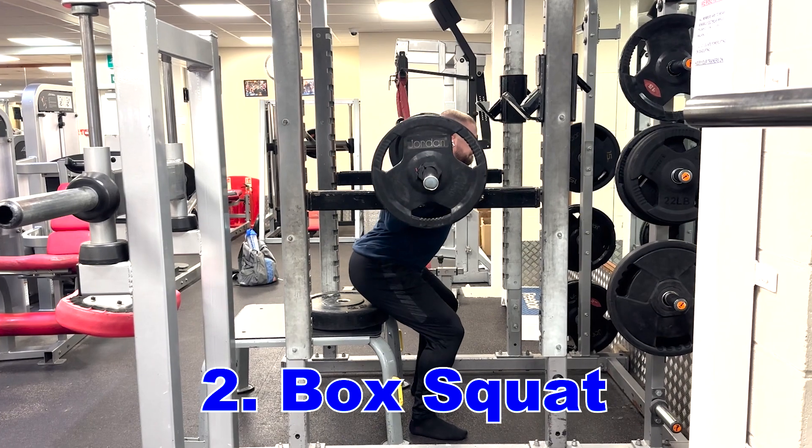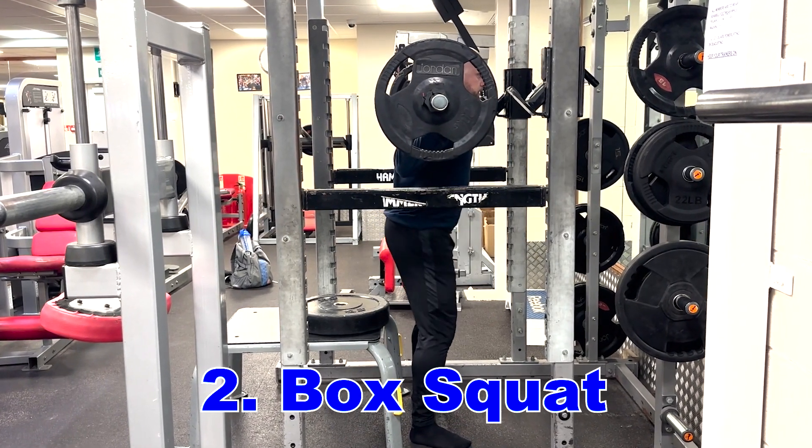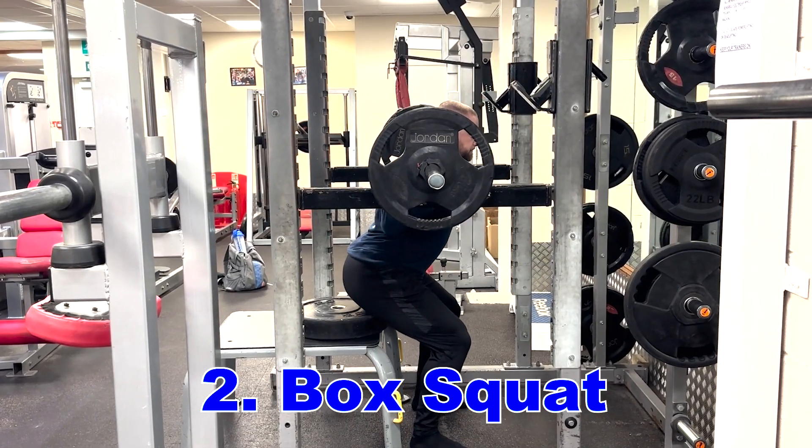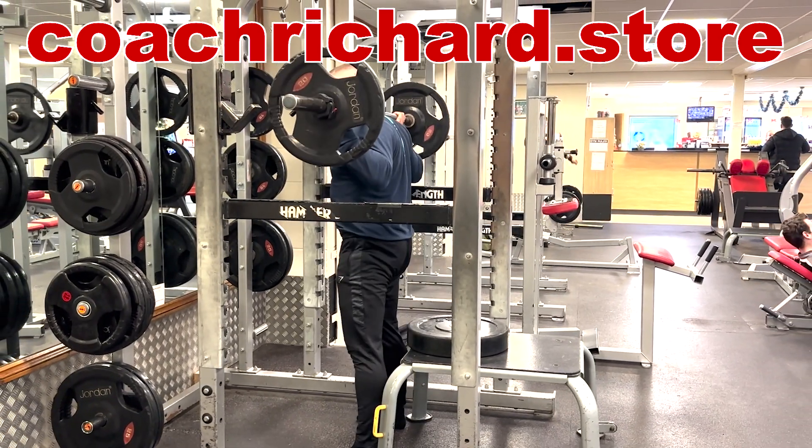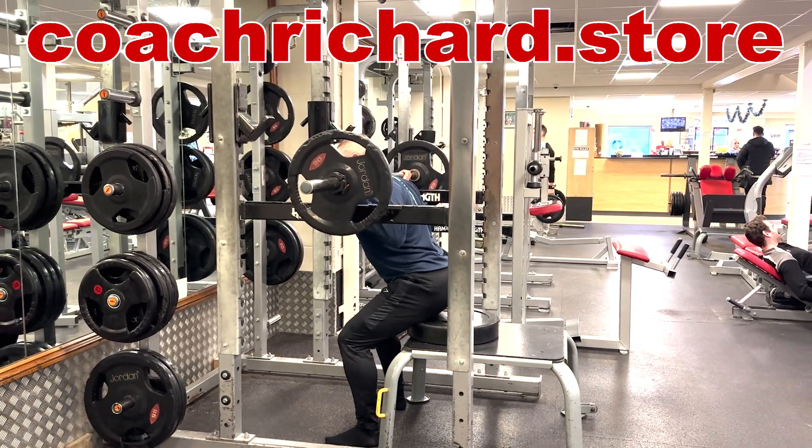Next up, we are going to be going for box squats, and I like to do these through a range of different angles. There's a huge misconception that if you're not squatting all the way down, then you're not getting any benefits. I was a sprinter in the British team for over 10 years and I never once squatted to parallel.